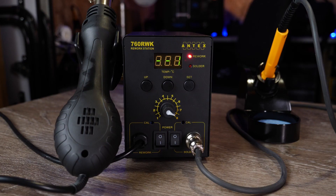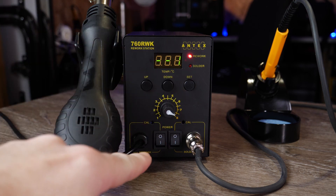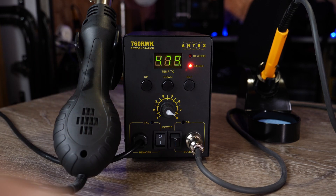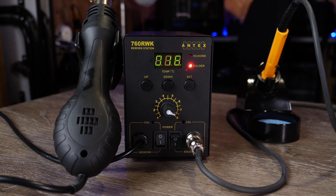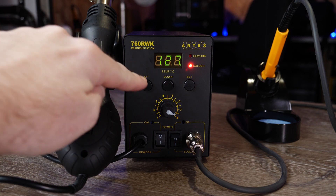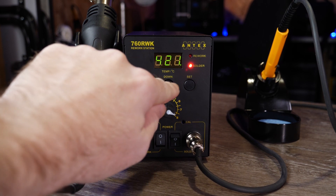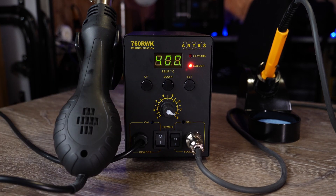To quickly demonstrate the 760RWK in action: at the moment it's switched on and currently in standby because both switches at the bottom are in the off position. If we want to use the soldering iron we simply turn on the switch and it will start to heat to the preset temperature. As it begins to heat up you can see the display roll through the numbers as it increases. If I want to change the target temperature I simply use the up and down buttons — I currently have it at 478 so I'm going to drop it down to 400, and it will then continue to heat up until it reaches that.